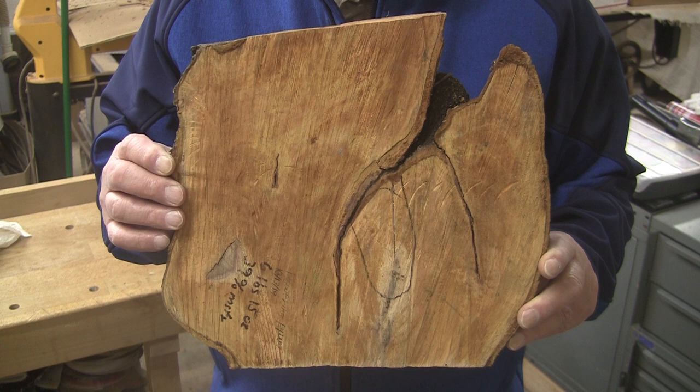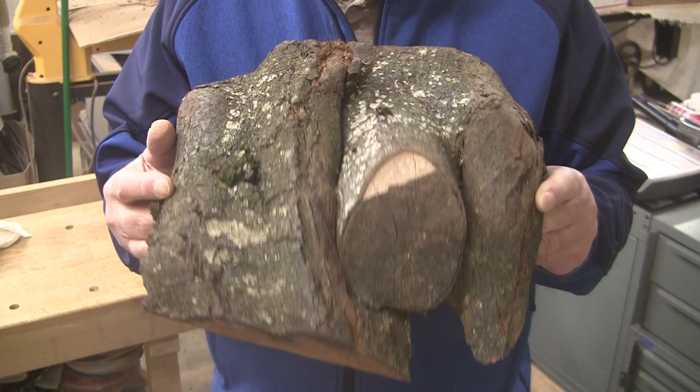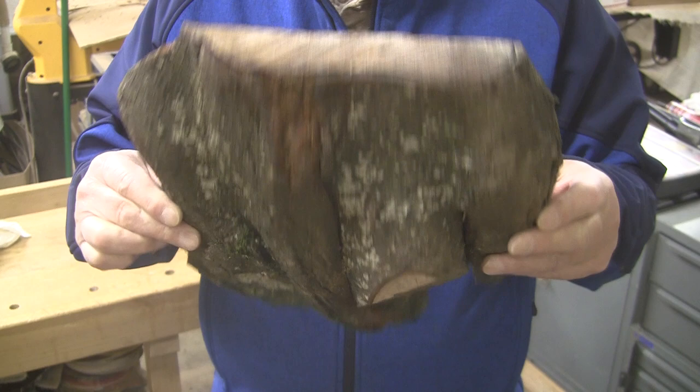Today we have a piece of flowering plum. This comes to us from Dave at Calmwood Creations. Dave contacted me and sent me a picture of this and he said he was afraid it's going to split before he could get to it, so he wanted to send it to me if I thought I could do anything with it, and of course I do think I can.